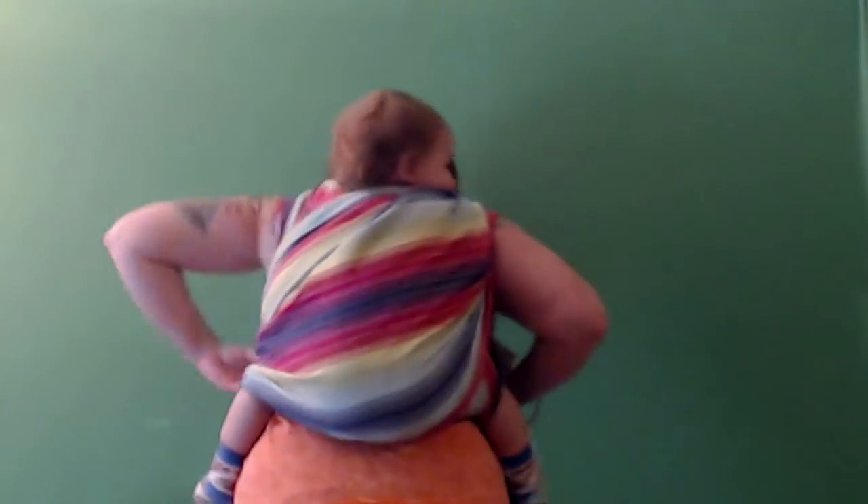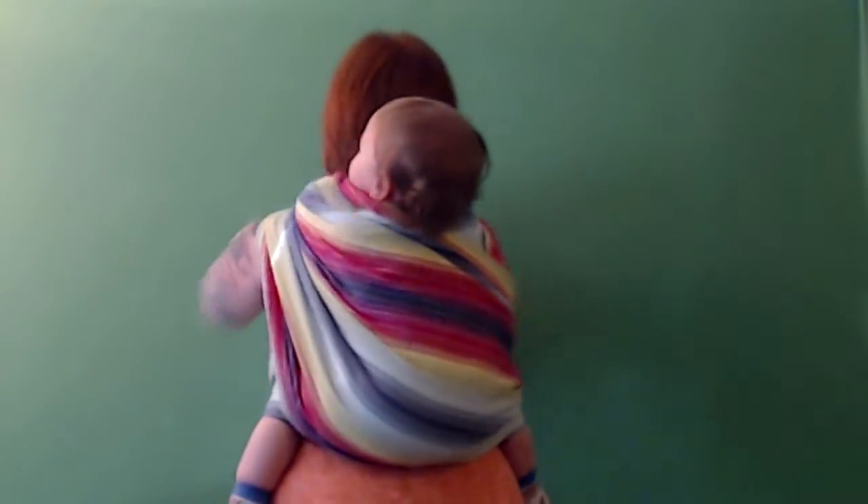You want to make sure that that bottom rail extends from baby's knee to knee. Then I pin that tail in between my knees and bring the other tail underneath my arm, across my chest for a chest pass, and underneath that tail that's coming over my shoulder, across baby's back making sure that that bottom rail goes from baby's knee to knee, and then up and over my shoulder.